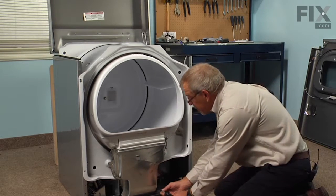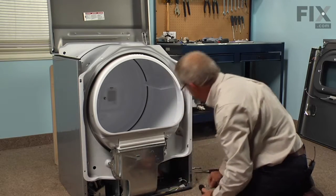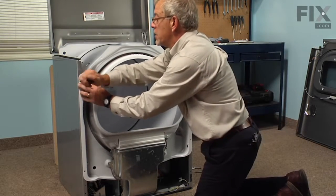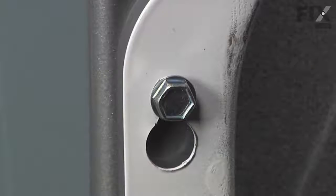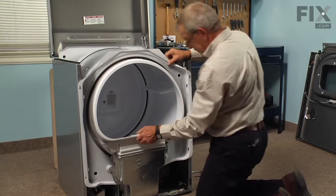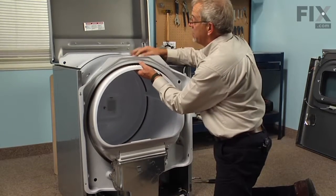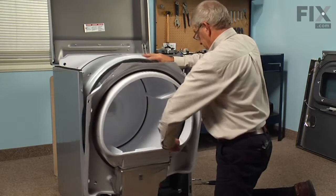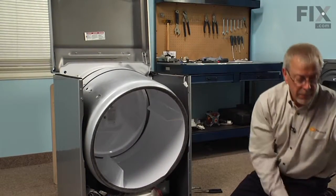There are two screws at the bottom of the air inlet duct. Then we'll loosen the two top ones. We have a keyhole slot on those top two screws, so we should be able to lift up on the bulkhead and release it from those two screws. There are drum rollers on the front of this model, so we'll have to disengage those from the drum. Then just remove and set the front bulkhead aside.